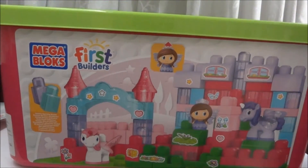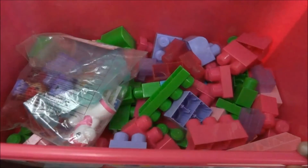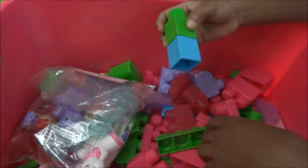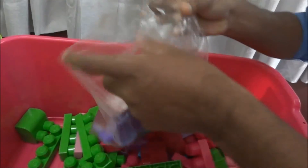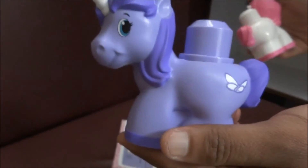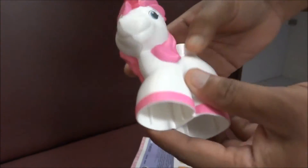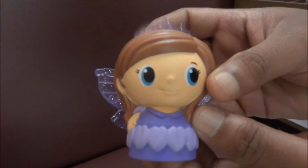Now I'm going to show you a demonstration of these toys — how the blocks come. Here you can see different colors of blocks, which include green, purple, blue, and glittering purple. You will also get some dolls. These are all the dolls you'll get — beautiful, attractive colors. This is the purple color unicorn, and this is the pink and white color unicorn.